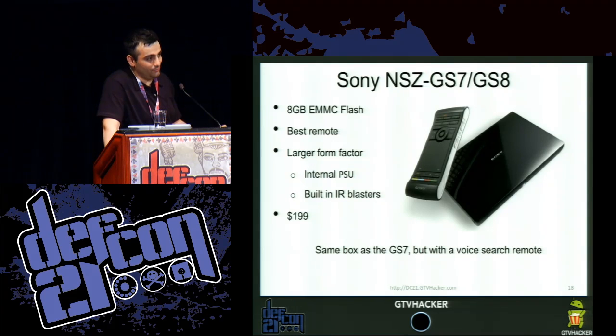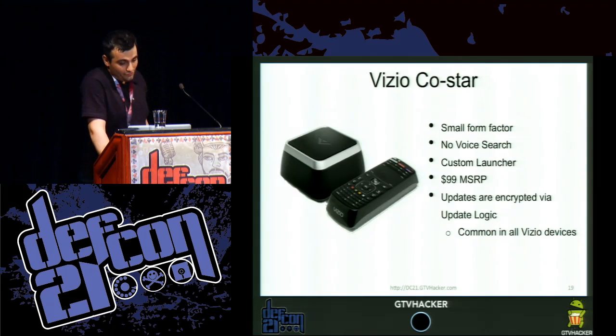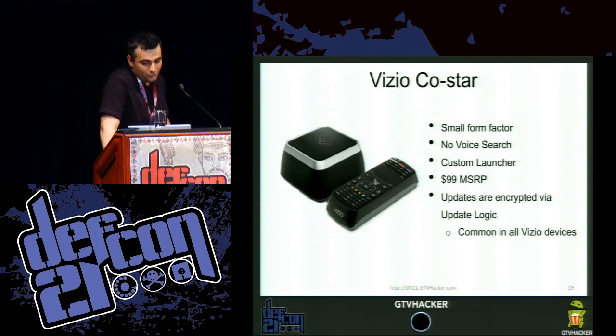The 8 GB eMMC flash inside the Sony NSC-GS7 — it has the best remote, so if you're going to buy a Google TV we probably recommend this one. It has a larger form factor and built-in IR blasters, which sounds like something that would be throughout the entire platform but sadly isn't. The Vizio CoStar features a smaller form factor, no voice search, a custom launcher, $99 MSRP, and updates are done through Vizio's update logic as opposed to the standard Android checking system.